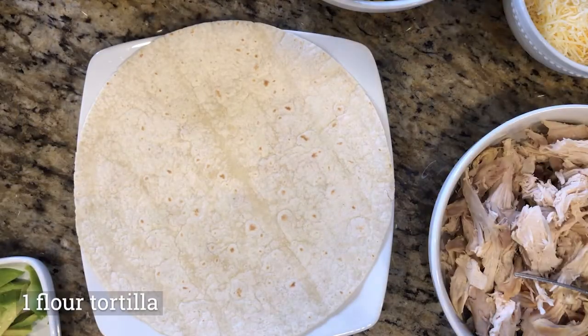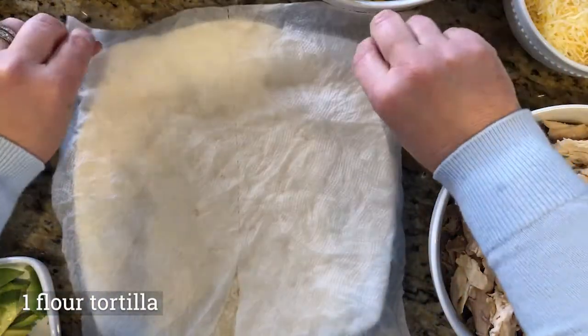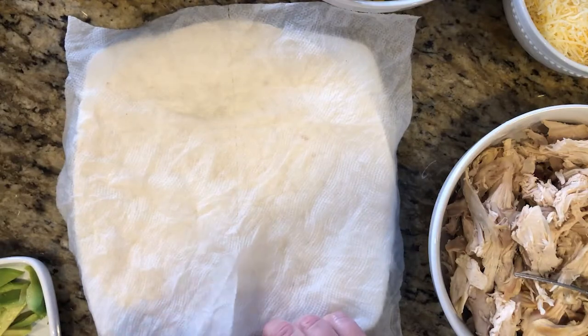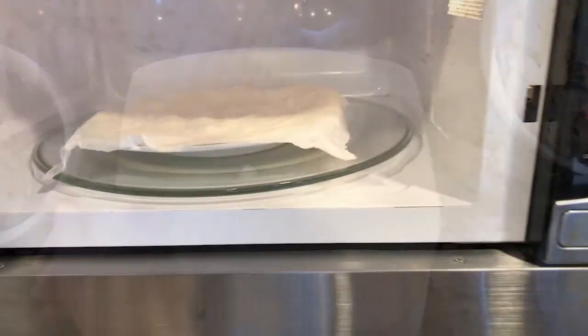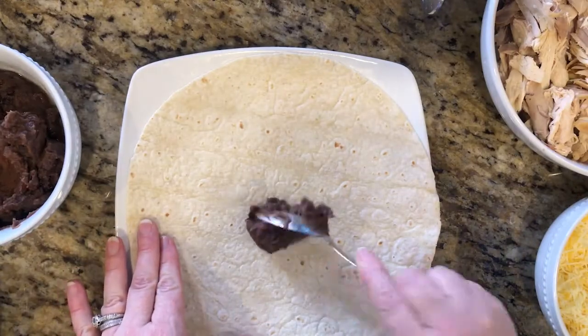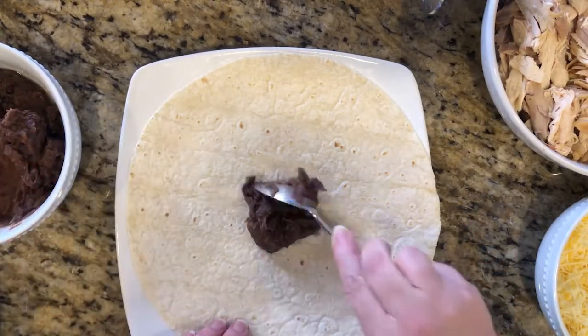So I'm going to start with a flour tortilla. I'm just going to put a damp paper towel over the top of it. I'm going to pop it in the microwave for 20 seconds to help make it pliable. Then I'm going to start to build my mission style burrito.